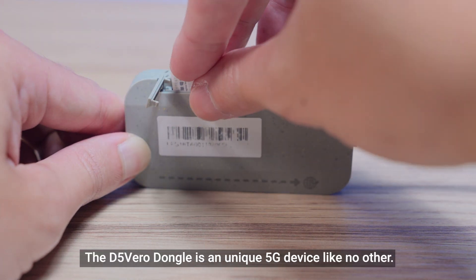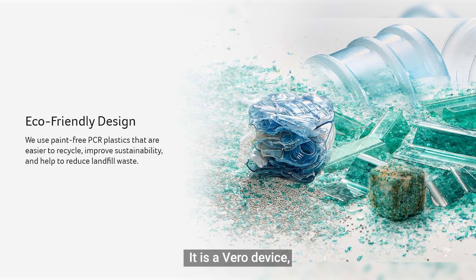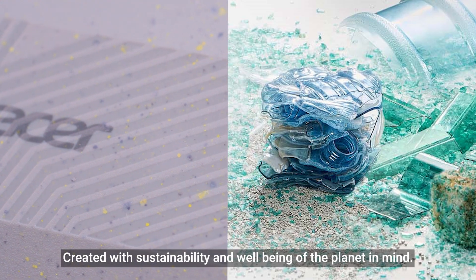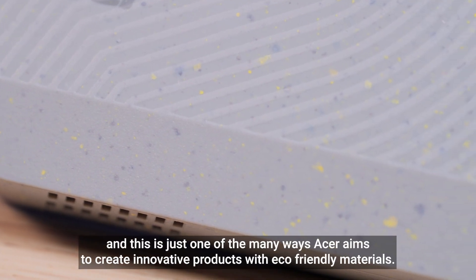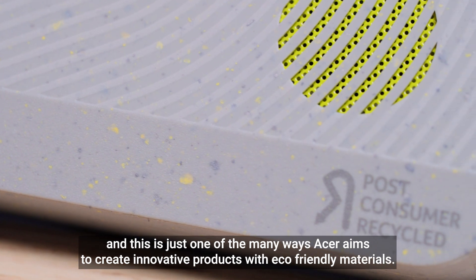The D5 Vero dongle is a unique 5G device like no other. It is a Vero device, which means it is designed to utilize PCR plastics, or post-consumer recycled plastics, created with sustainability and well-being of the planet in mind. We all need to take care of our environment, and this is just one of the many ways Acer aims to create innovative products with eco-friendly materials.